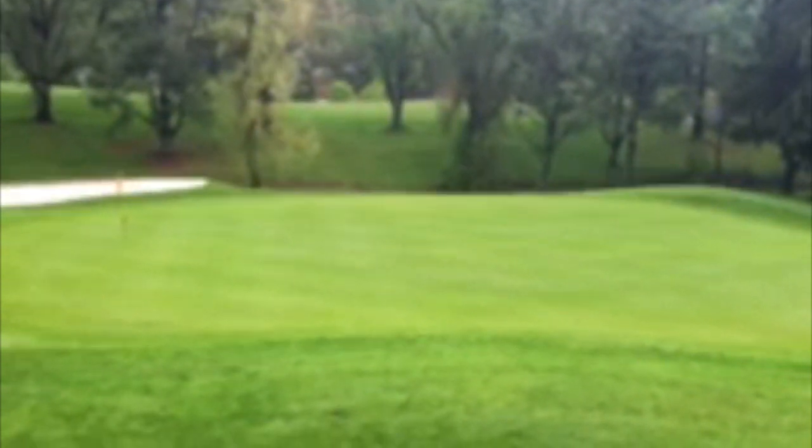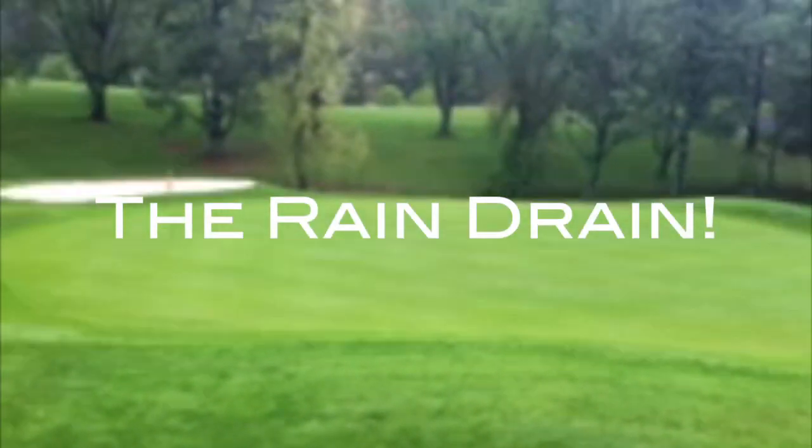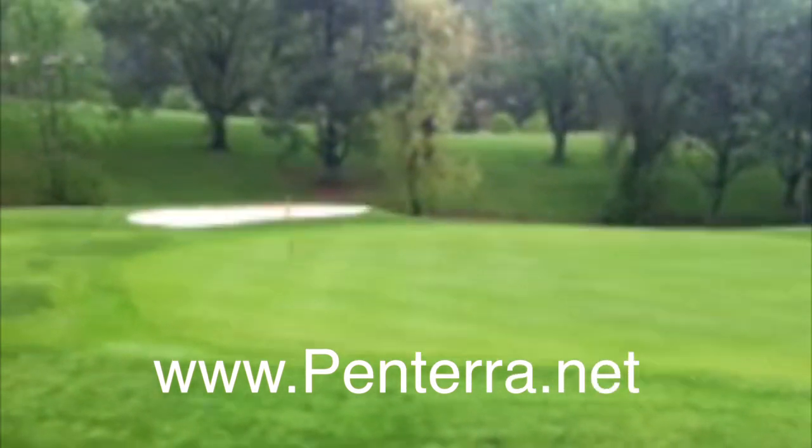Ended up at three inches total. This is a video of 18 green — nice percolation.